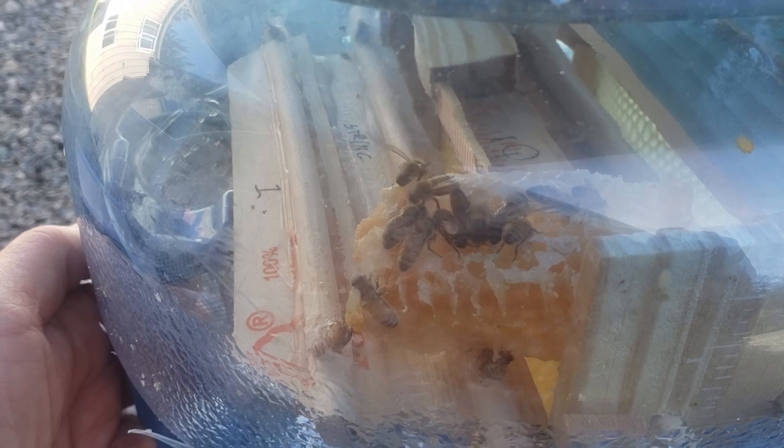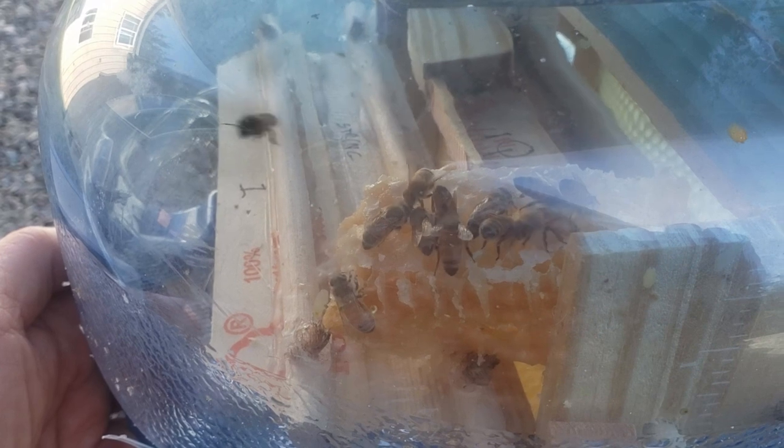And here in the bottom bottle we see that there are only a few bees who are interested in the honeycomb that we put in there.